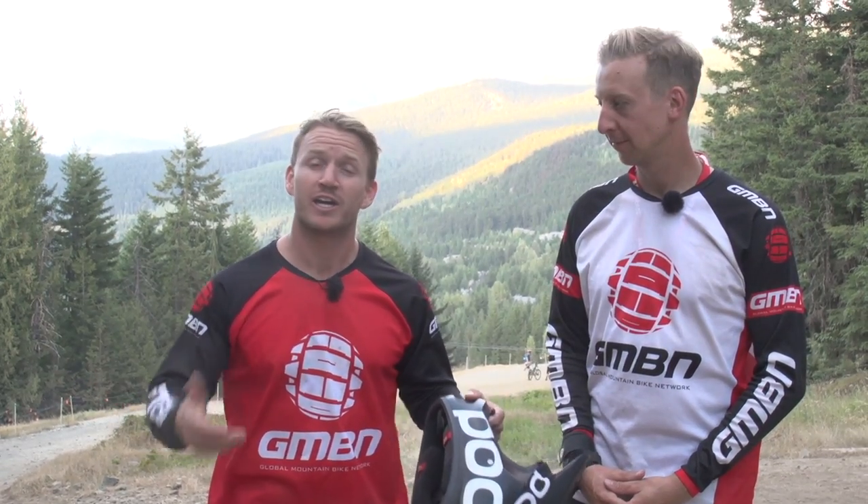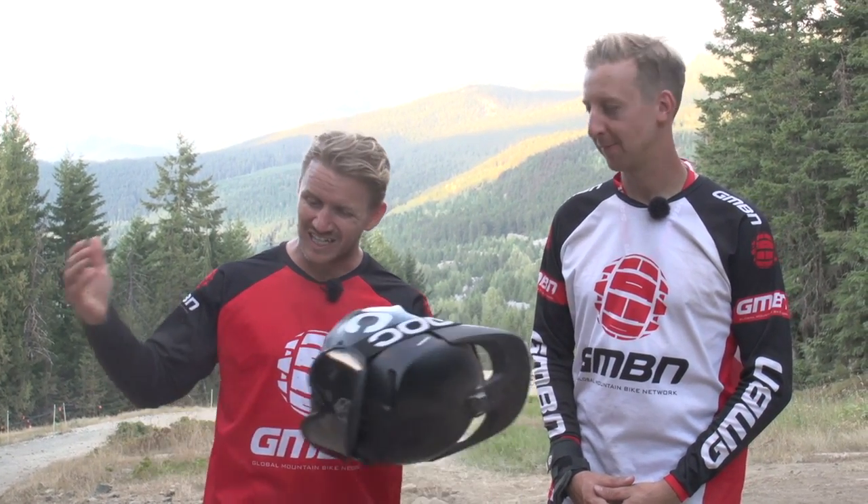So there you go — those are our five top tips on how to master dusty trails out there on the bike park. If you want to know more bike park skills, click just down here.